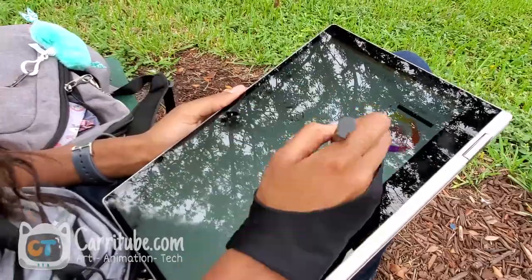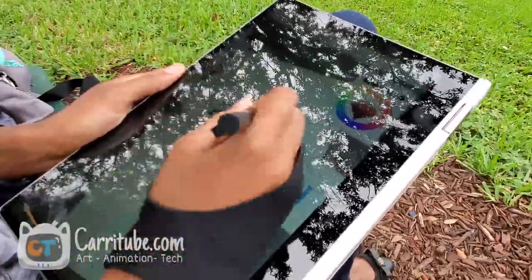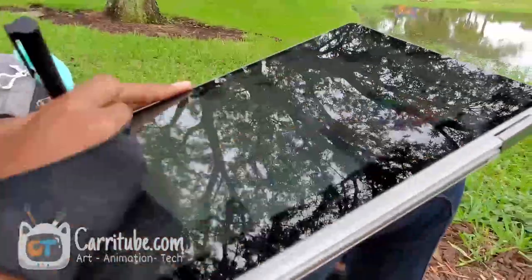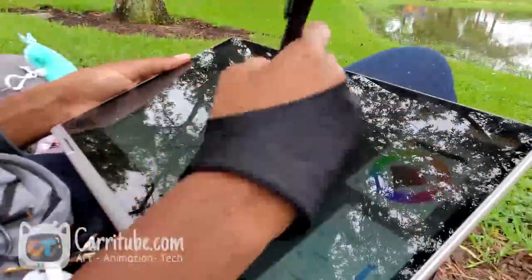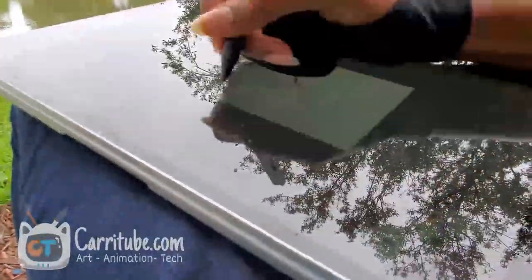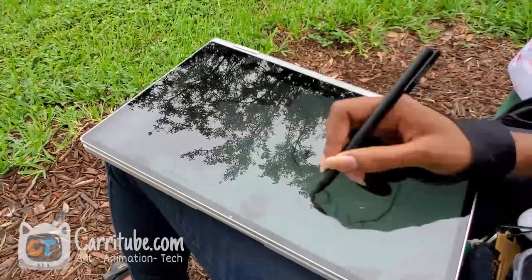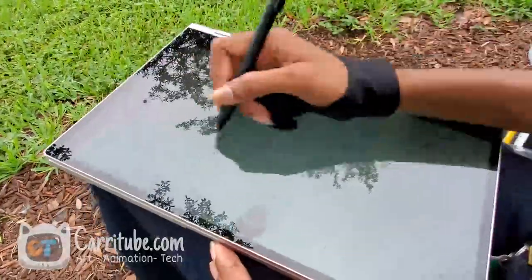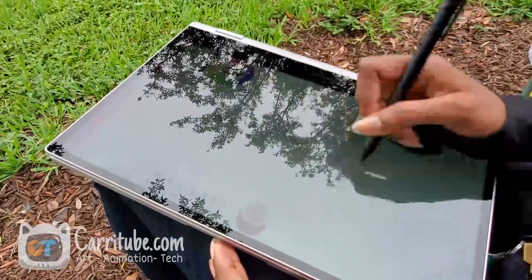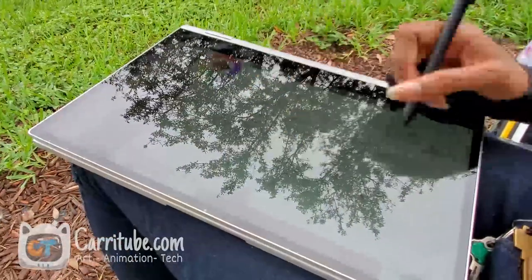Hey guys, it's Carrie here and I'm back with another video. This time I'll be drawing on my Samsung Galaxy Notebook 9 Pro, the 2-in-1 model that came out this year. I'm really excited to do this video because I wanted to show you guys how this works in its two-in-one form factor — how it works when I'm flipping it over, halfway in between, rotating it in all these different directions. And I can just tell you, wow, it works phenomenally well.